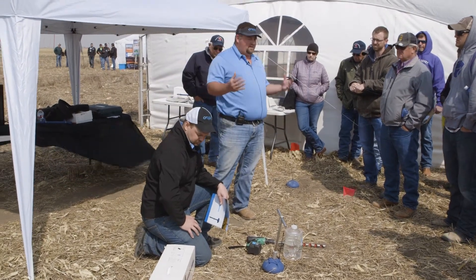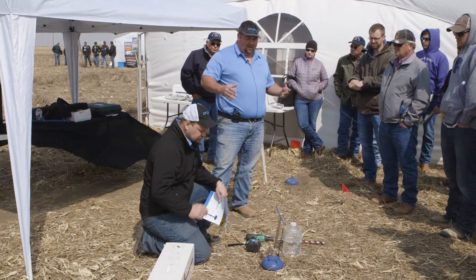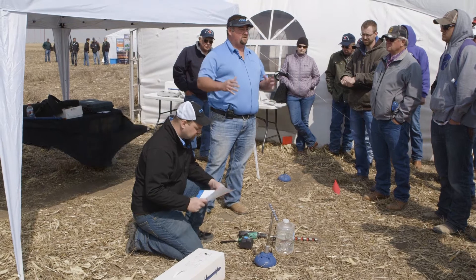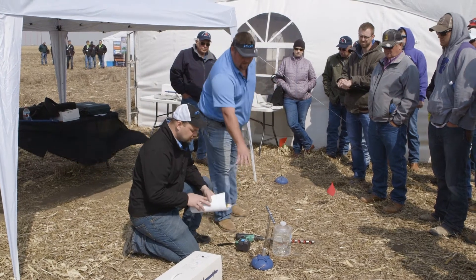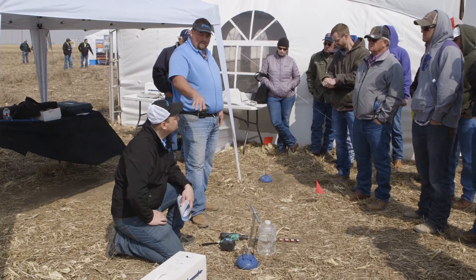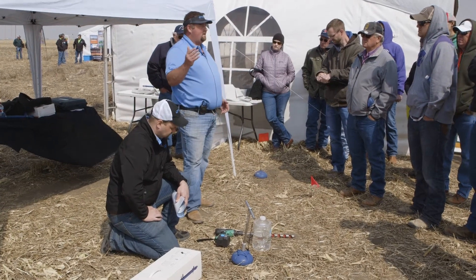Our sensor doesn't have a stand. There's no T-post, no pole, no solar panel, no cords. Everything is housed right here inside that little mushroom head. Each head's got a cell chip in it — that's how we transmit our data to the cloud.